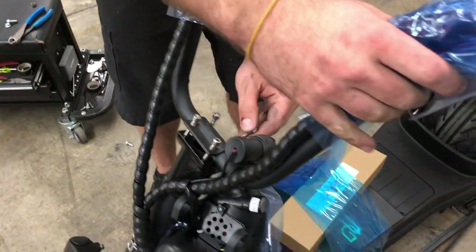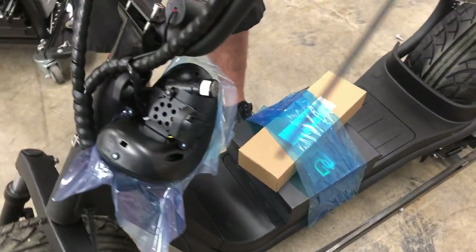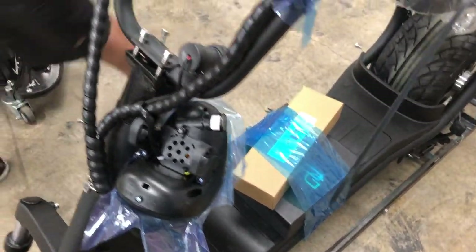You will have the Allen wrench in your tool kit, which can be found inside the black box you can see there on the deck that comes with your scooter. You'll want to open that first to get those tools out if you do not have a set of Allen tools.